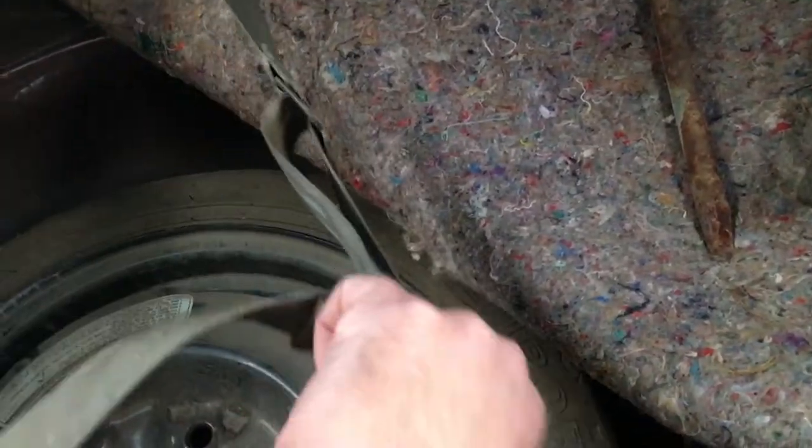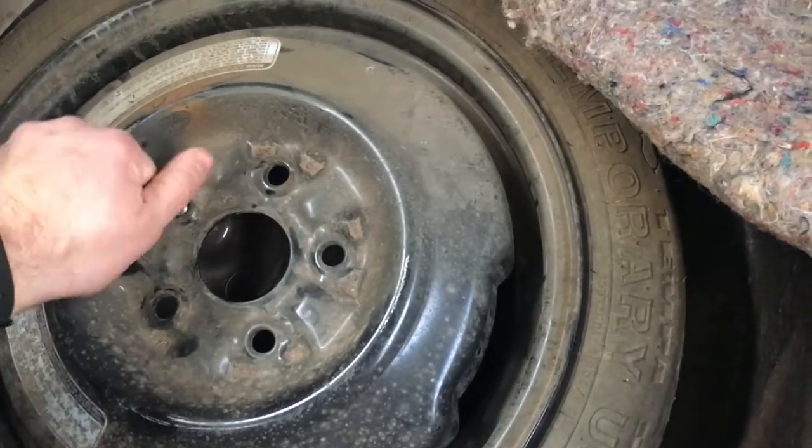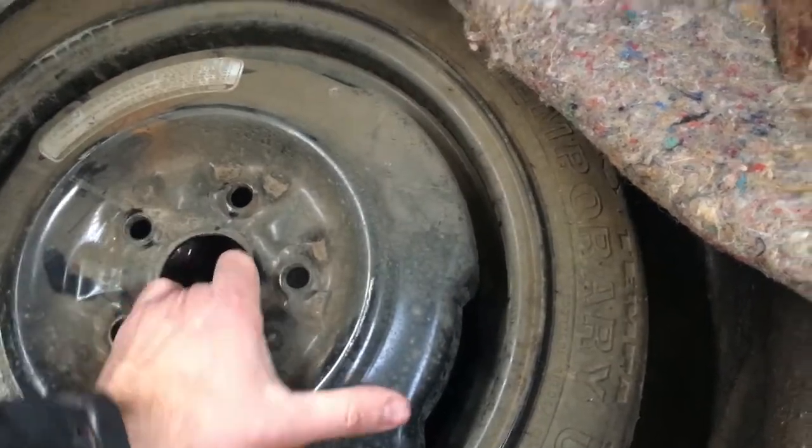That's a lap belt — yeah, I think so. I'm hoping there's a manual in it, but we're really gonna have to get the car off the trailer in order to open it.